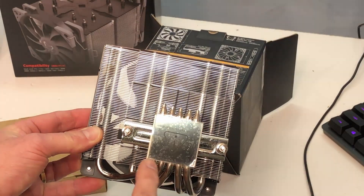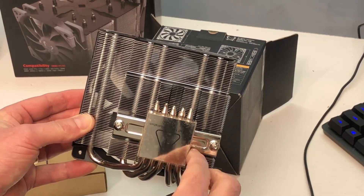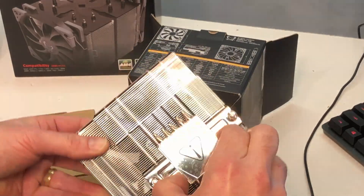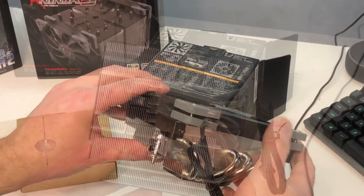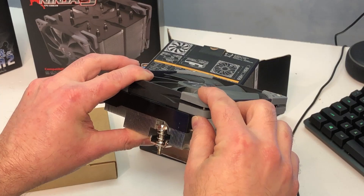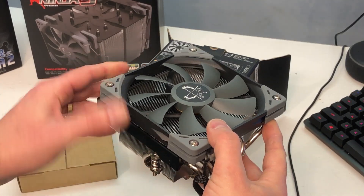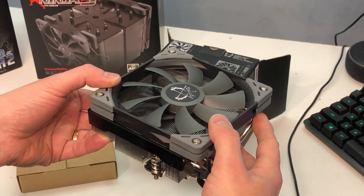You'll notice we have five heat pipes that project through the base plate, and they all terminate on one side. You'll also notice there's an offset. The height from the base plate to the top of the fan — they use this extra thin Kaze Flex 120 — is 69 millimeters. That's important to know so you can size it for the right case, as this is most likely going to be used on a mini ITX motherboard.